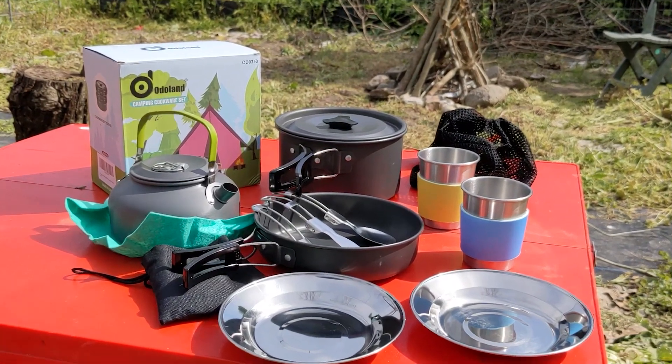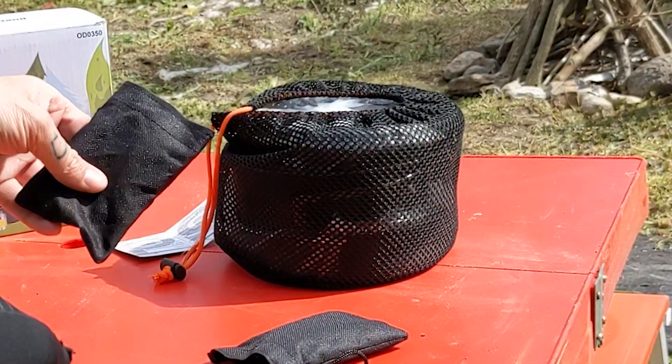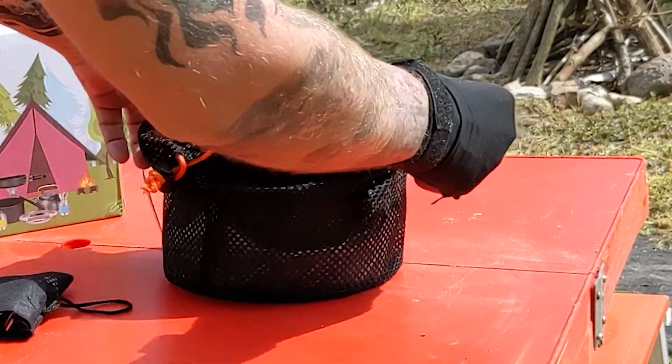Just about everything you'll need to eat or cook on while camping, all inside a storage bag small enough to fit into your backpack.